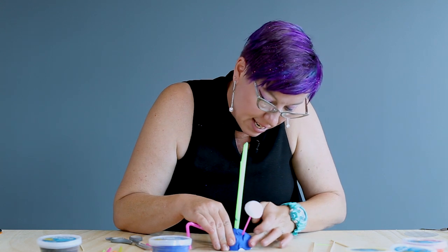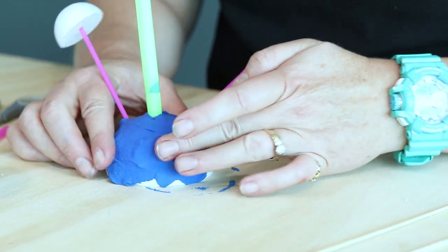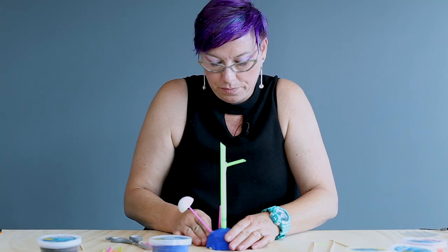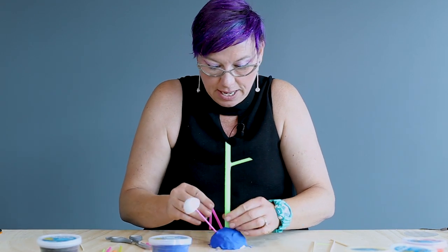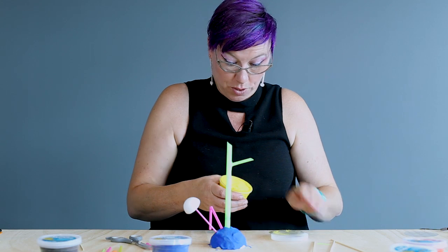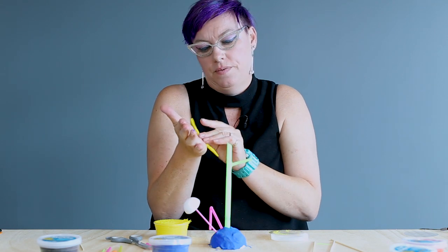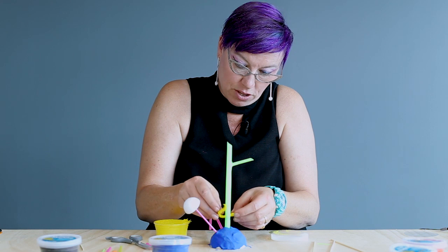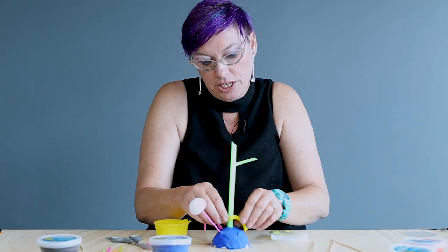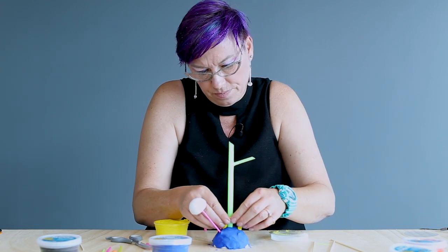I didn't use too much — I use this in class and it always goes a lot further than I think; I actually usually order more than I need. Now I can spend some time flattening it out, but I'm not going to. I'm going to go to yellow. You can cover parts of the straw if you want. Now I'm rolling a coil or a sausage, so the 3D language starts to appear naturally — rolling, pinching, pulling.